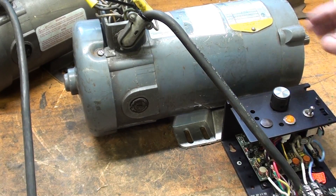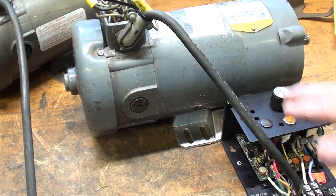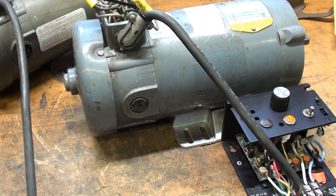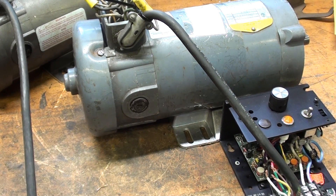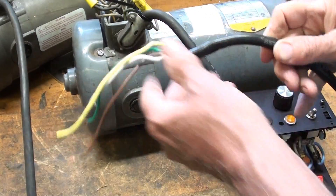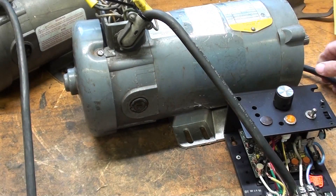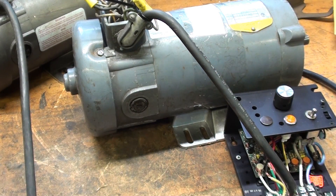I'm in the process of doing some rewiring here, because the 4-conductor cord between the motor and the control is only 12 inches long, which is way too short. I'm going to mount a longer cord on there. I had trouble finding 4-conductor cords around here, at least at Ace Hardware, so I'm kind of piecing it together.